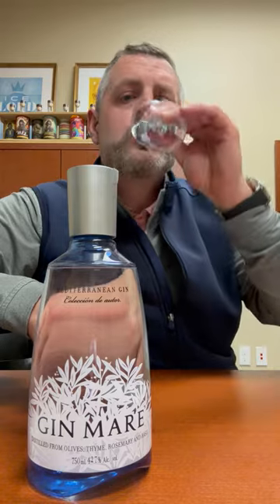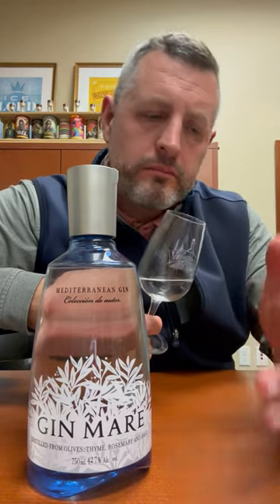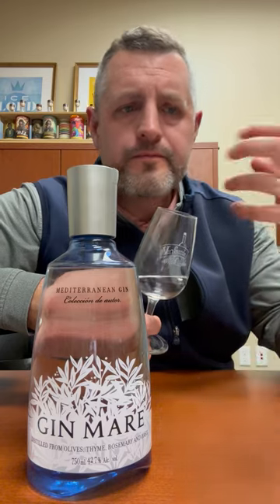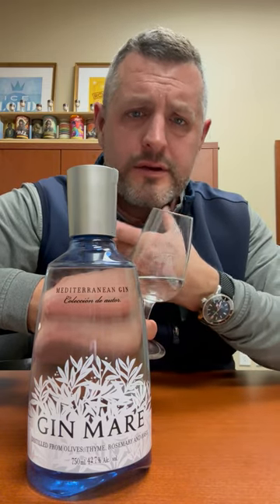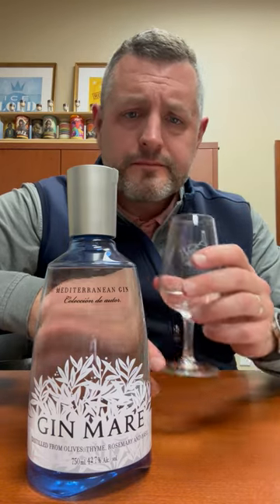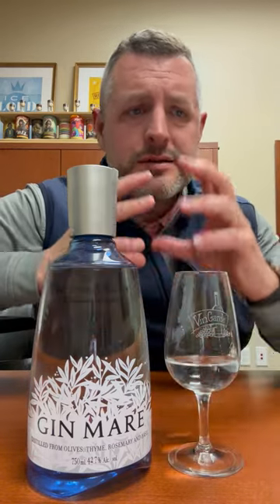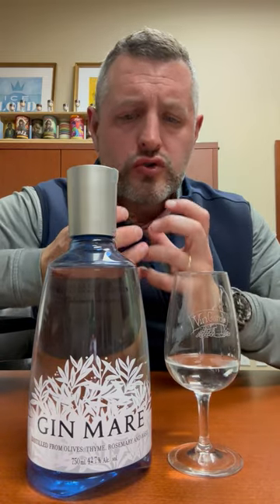Let's take a sip. Nice, rich herbal note right up front. Then you get the citrus. Then you taste the alcohol on the finish. But again, it's an extremely balanced, bright, fruit and herbal driven gin.